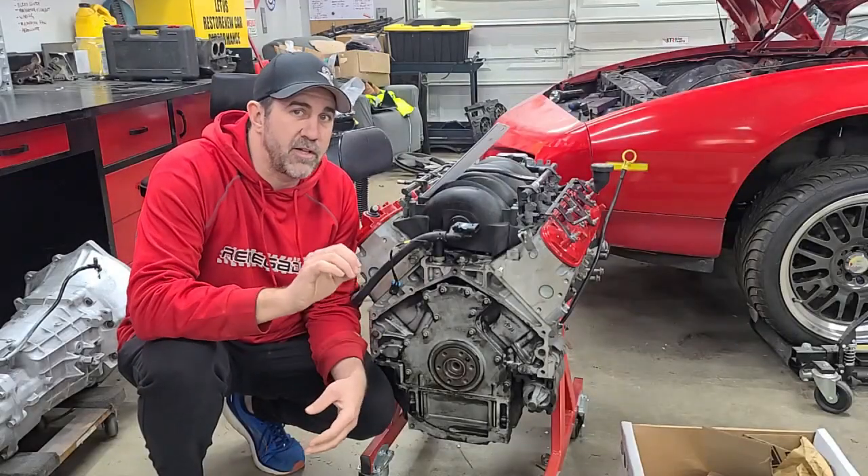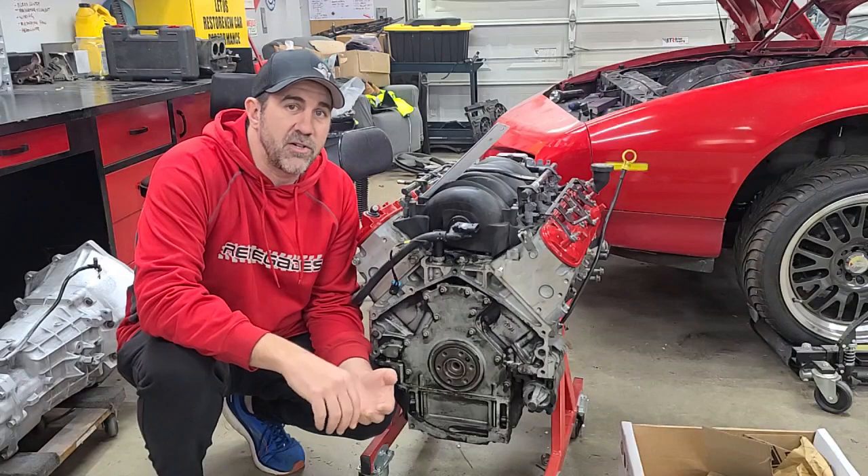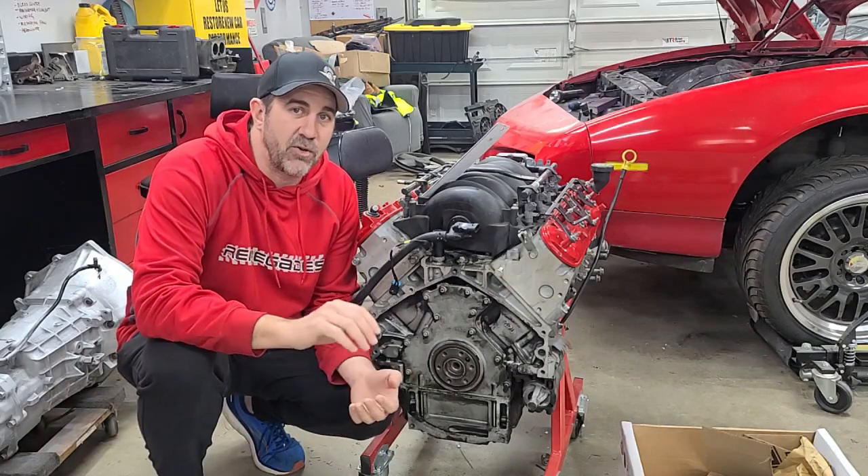Hey, it's Brian with the Midnight Mechanic. When you're installing a clutch in your car, you need to make sure that you're using the correct fasteners and installing them the correct way.